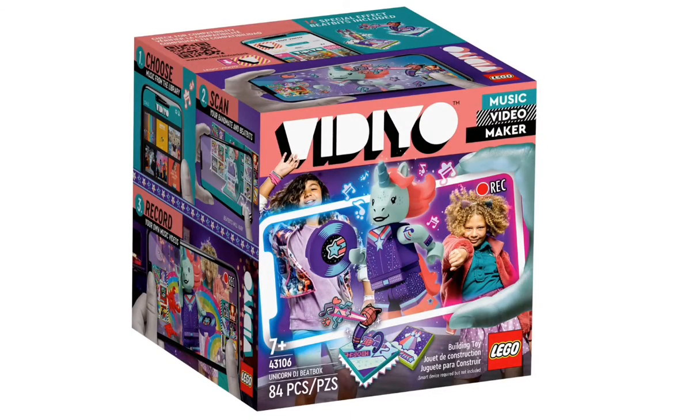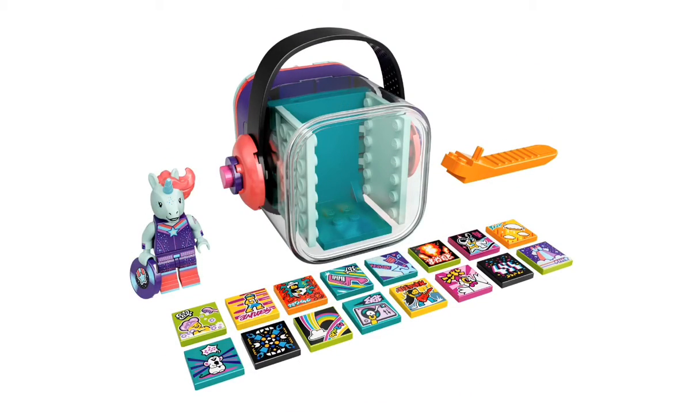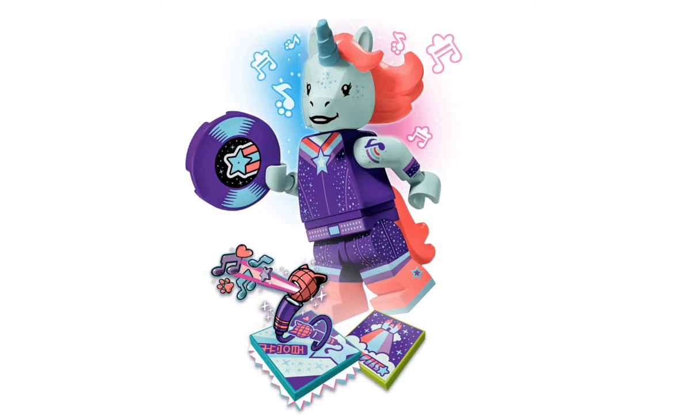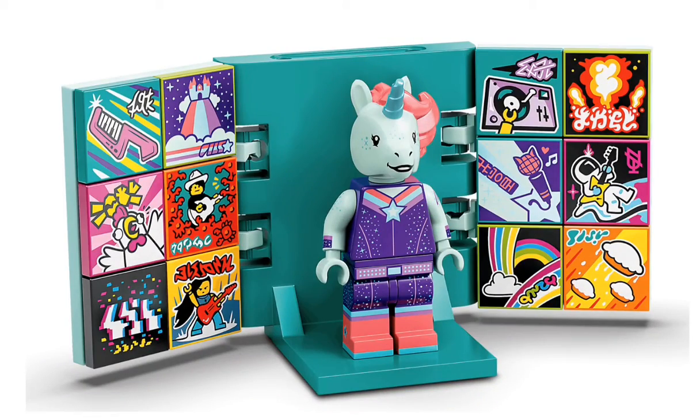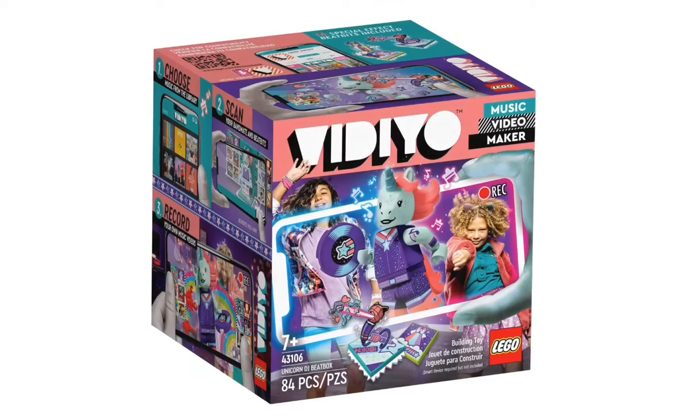Last but certainly not least, we have the Unicorn DJ Beatbox — set 43106. It has 84 pieces and is recommended for ages 7+. This one's super cool — it is a unicorn, and I don't think we've got a unicorn yet, not in minifigure form at least. Just look at that hair — it looks awesome, and the uniform too. The theme might have a weird concept, but all around the minifigures are just crazy.